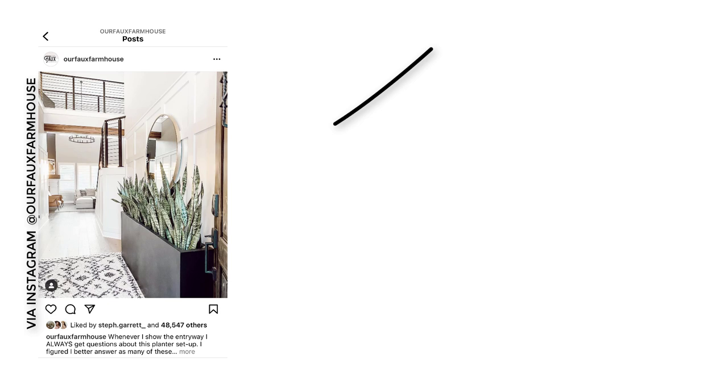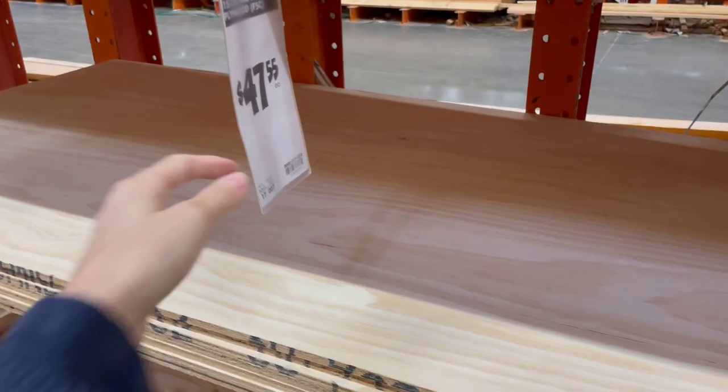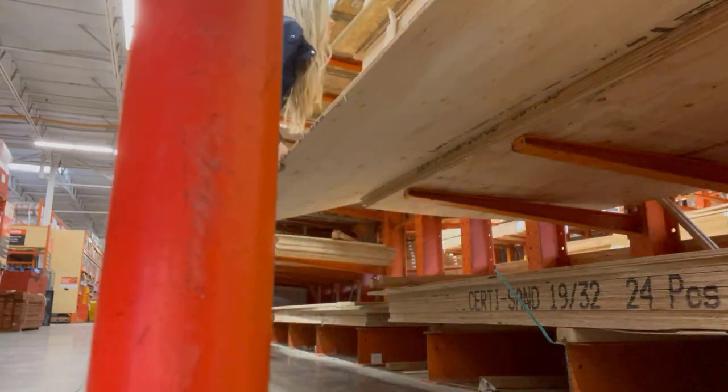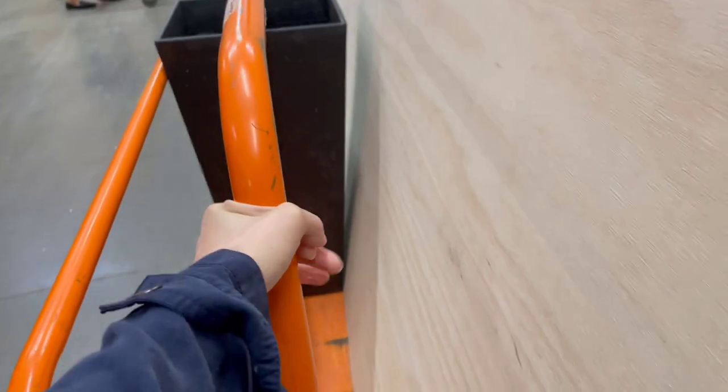The next project is a really fun modern planter. I love this modern planter that Holly and Brad have in their house from our foam farmhouse, and I found one on Wayfair.com. However, the price point is a little out of my budget — about $400 for two. So I figured I could make something like that for a fraction of the price. I found this plywood panel at Home Depot for $47.55, and I'm going to grab two of these plywood boards plus six 2x4s, putting my total at about $150.